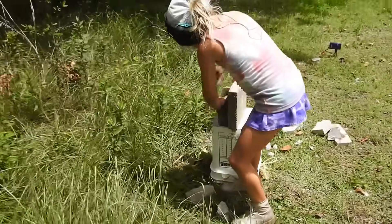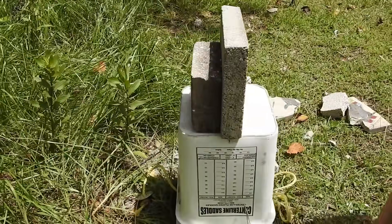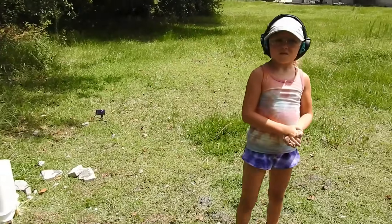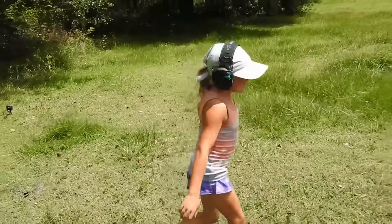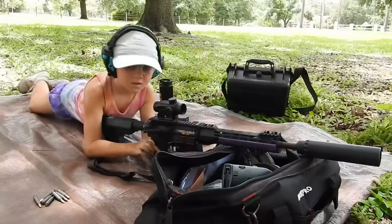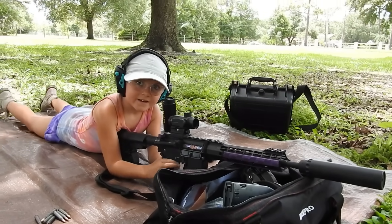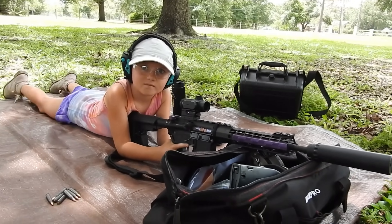We're down to just two left — one of the thinner ones and the thick two-inch one. First shot, two got broken. The second shot, only one got broken. We're back at our spot with only two pieces left. The first shot went through two and broke two. The second shot only broke one. Let's see what happens this time.